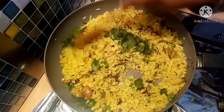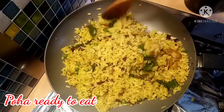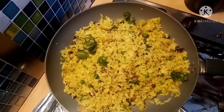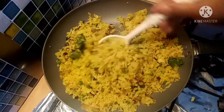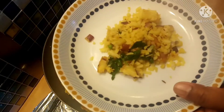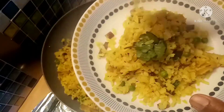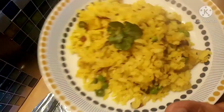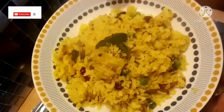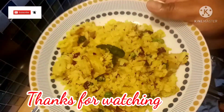Now we are going to eat this — this is how it is. Please try it and share in the comment section. Please like, comment, share and subscribe. Click the subscribe button and the notification bell. Thank you so much. Happy Valentine's Day to you all. Bye bye.